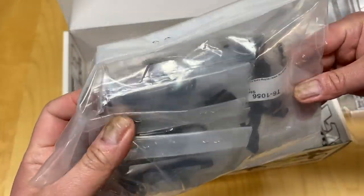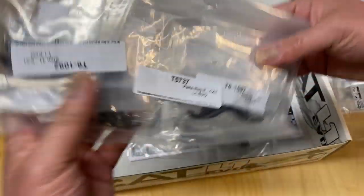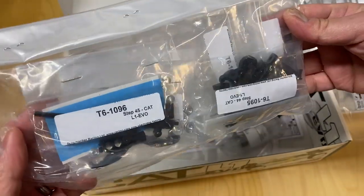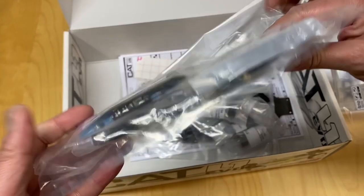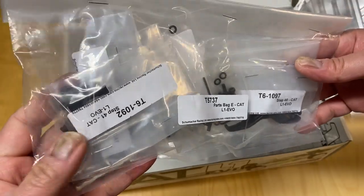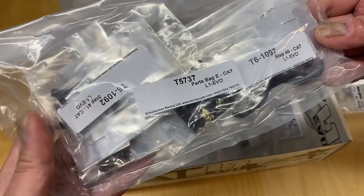So a fairly complex kit — will be really interesting to check out. My other belt drive vehicle is the Trilliard 22-4 2.0, which I still have but kind of put away into hibernation. That really leaves Schumacher as the last remaining belt drive, four-wheel drive, off-road vehicle, and arguably one of the better ones for carpet.